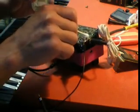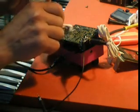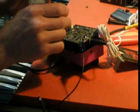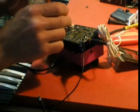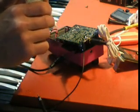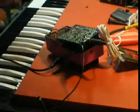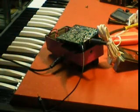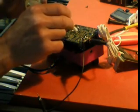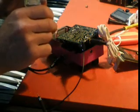Don't try this at high voltage, though — this is only running a 9-volt power supply. Here it comes again. Let's repeat. Right in there. Not there. Right there.